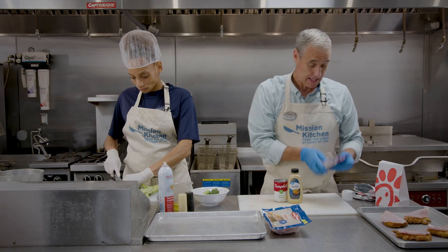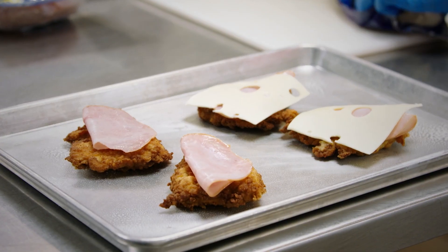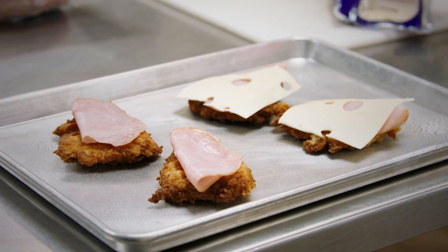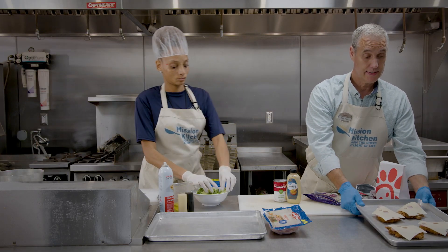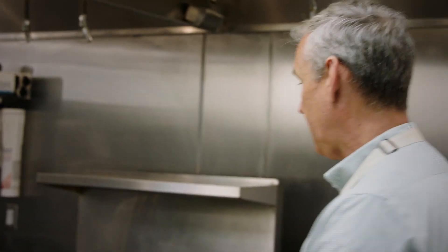After we put the ham on there, we're going to get our cheese and do just the same thing — layer it down on top. We're going to put this in the oven at 350 degrees to melt it up. It's probably going to take 10 minutes or less, so we're going to put that in right now.